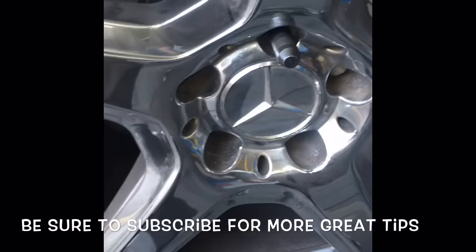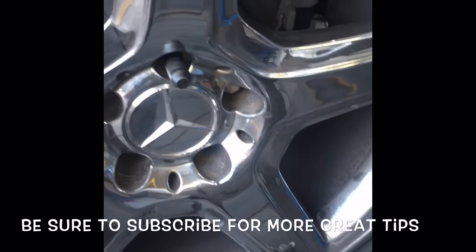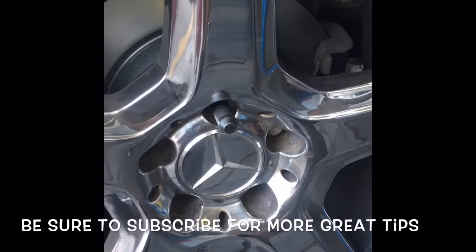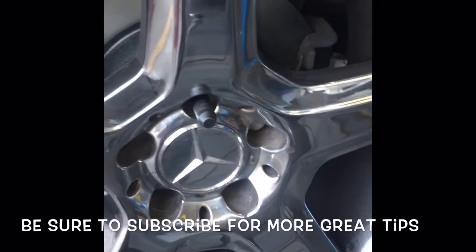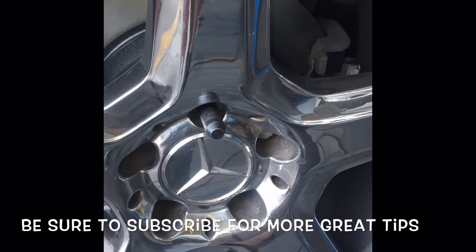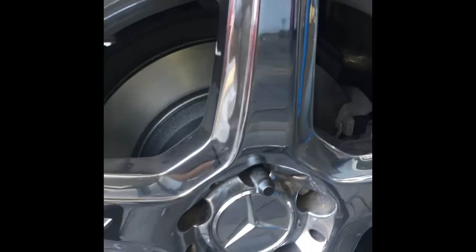Start all the lug nuts, tighten them down, then remove the stud tool and torque your wheels. That's how you do the rear brakes on your 2009 Mercedes E350. As always, it's my pleasure to share my experience — if you have questions or comments leave them below, I do respond. Follow me on Facebook at HowToAutomotive. Thank you for watching.